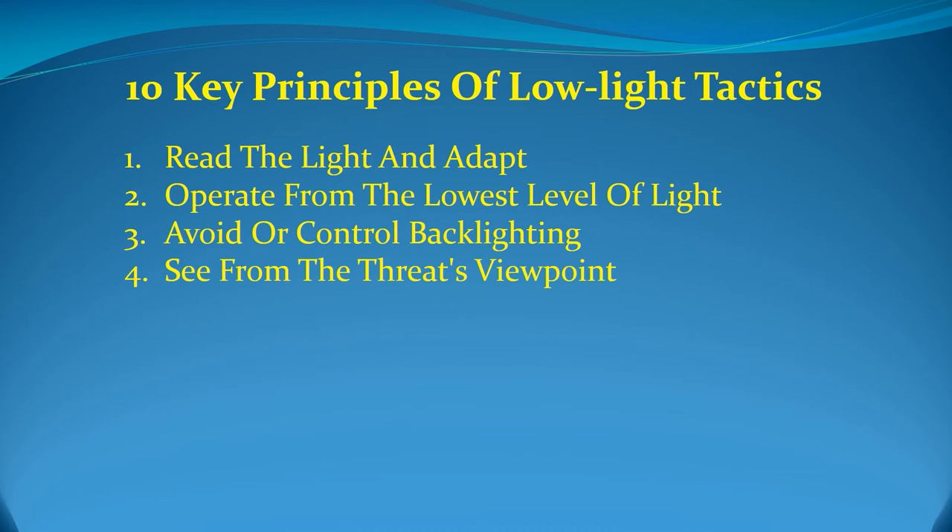Fourthly, see from the threat's viewpoint. With practice, skilled tacticians will continuously analyze their position and sight picture from the viewpoint of any possible threats in the environment. For instance, if you go down that hallway, what picture are you presenting to anyone inside the darkened room at the end? This concept, combined with an awareness of the light levels around, behind, and in front of you, will help to dictate the best way to approach a given tactical problem.